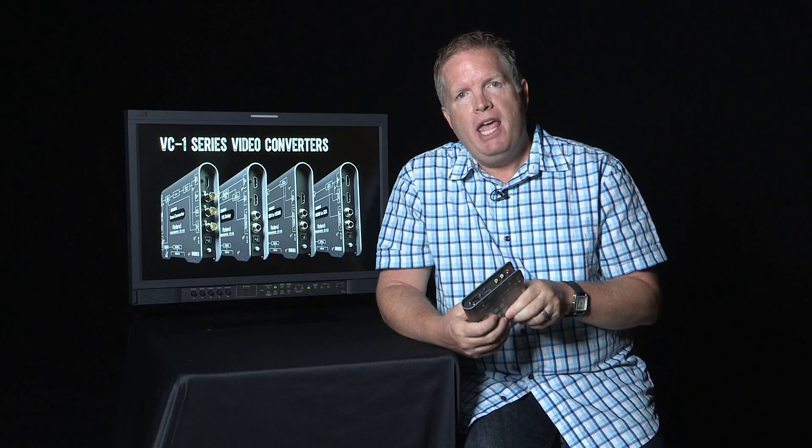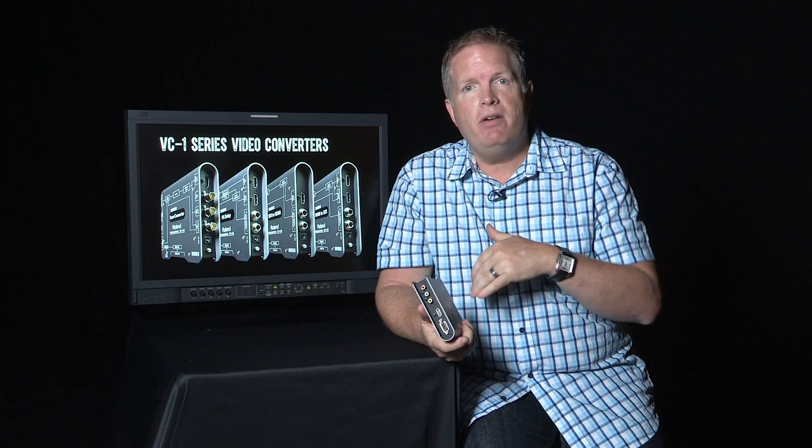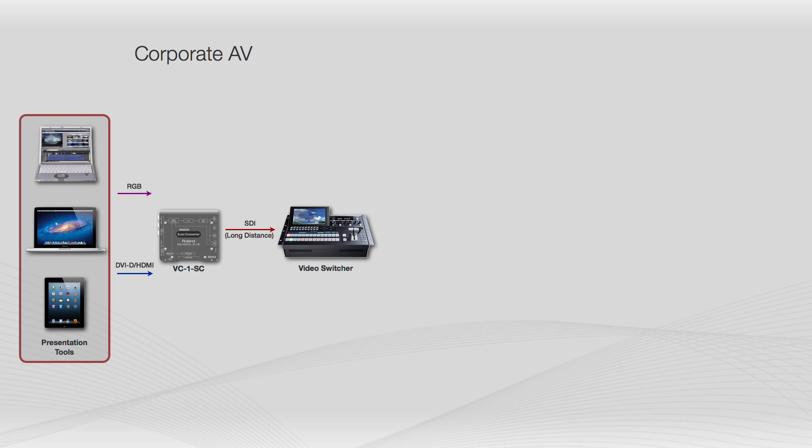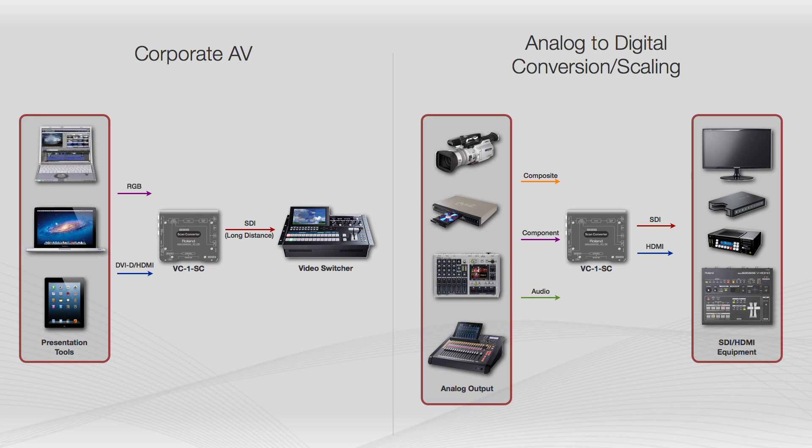As a scan converter, it will not only scan down — it can scan up and cross-scan as well. So you can take a 1024 computer signal and scale it up to 1080p or 720p, or if you're running 480, depending on your scenario. You can see in the example here there are lots of different configurations and choices.